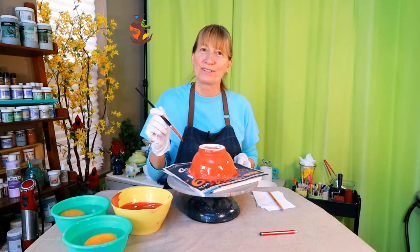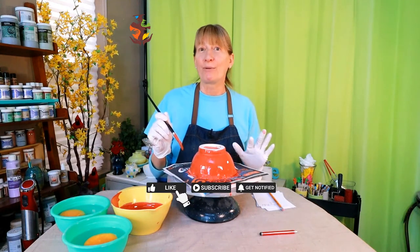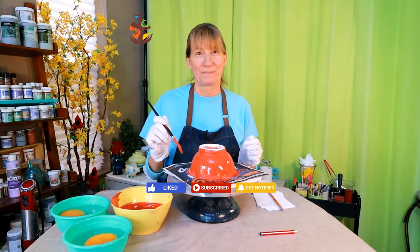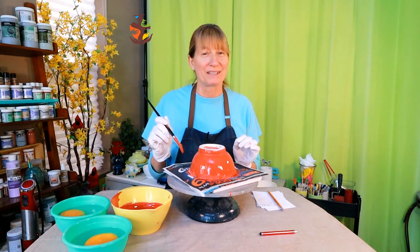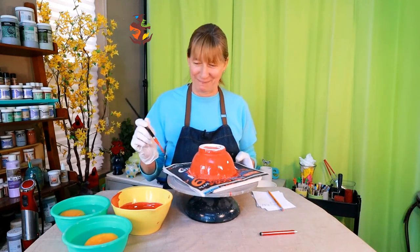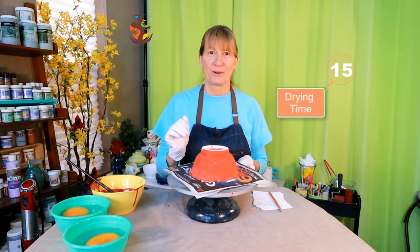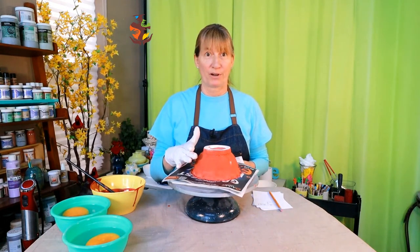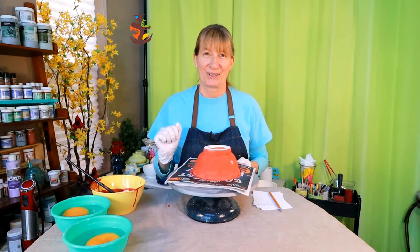Any new viewers, make sure you introduce yourself down below in the comment section. I would like to thank all of my viewers and thank you for subscribing — let me know what kind of videos you'd like to see. Proper drying time between coats: make sure your glaze is dry before applying another coat. You don't want to hurry the process — once the glaze is dry to the touch you can apply another coat.